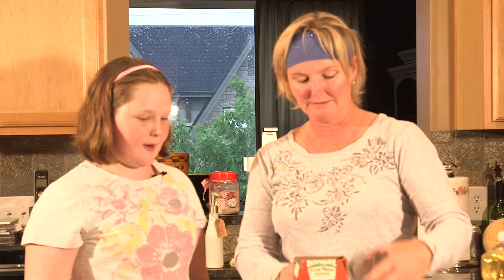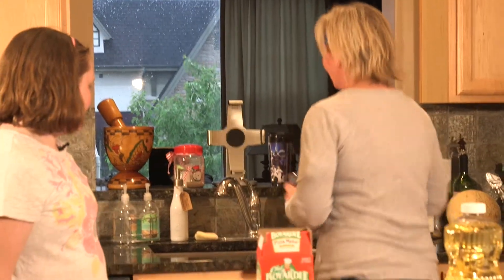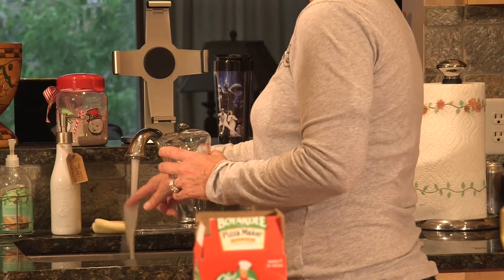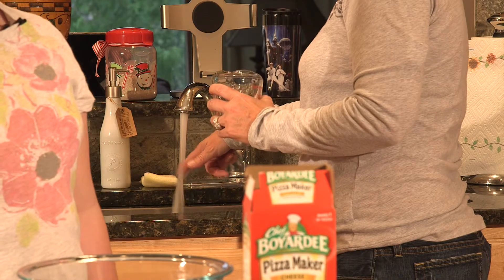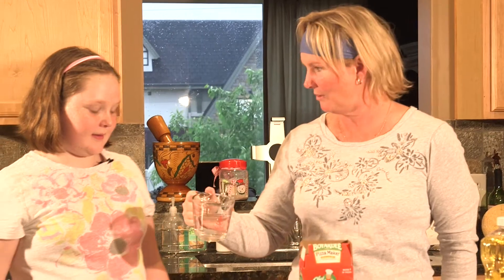Now we're gonna pour our warm water and stir it with a fork. How much water? How about we put two-thirds of a cup. Okay, so I better get some very warm water — it might take a little bit to warm up. Okay Maddie, I have two-thirds of a cup of very warm water. Should I pour it in there? Yep.